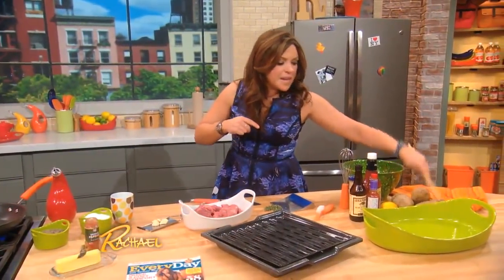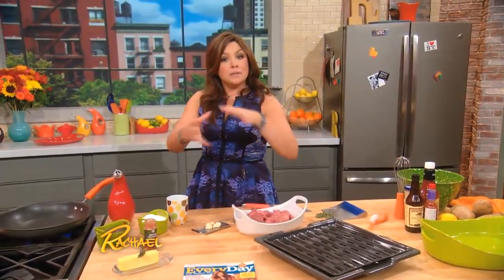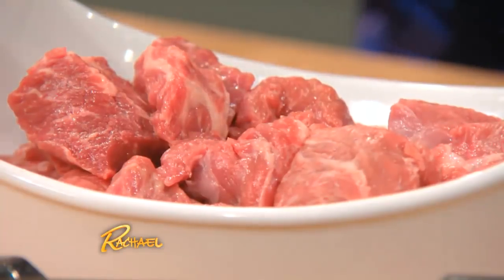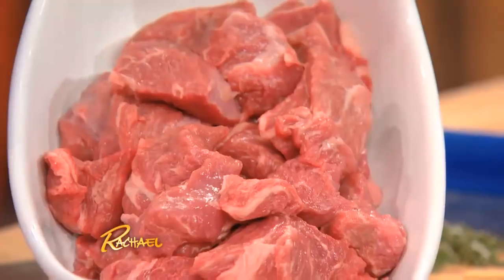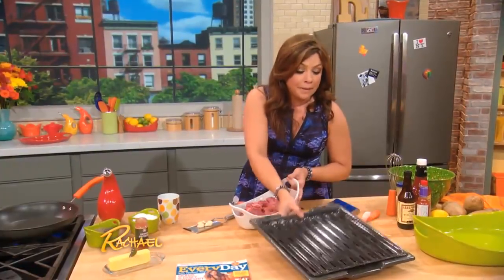Preheat your broiler and soak up a couple of little skewers. You're going to bring home from the butcher a marbled sirloin, or whatever meat has a nice fair price. Tell them you're gonna make a skewer and broil it. You want a nice marbled piece of meat so it'll be good and tender for quick cooking. We're gonna cook it on a slotted broiler pan.